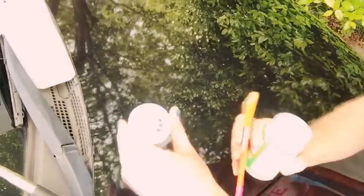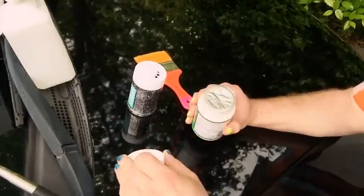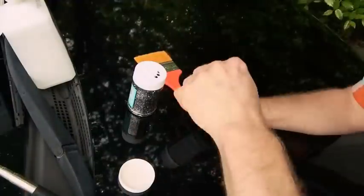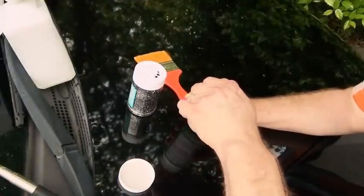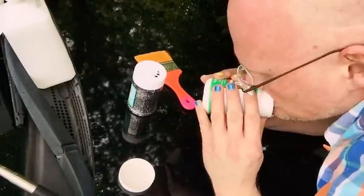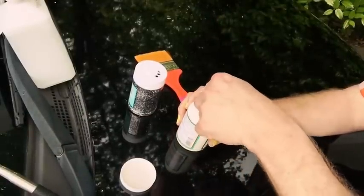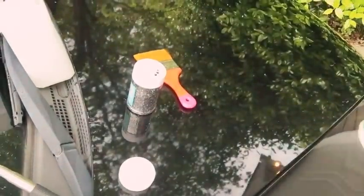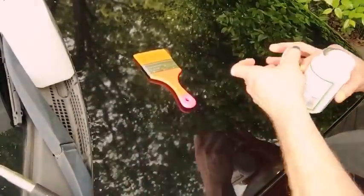This is what y'all been waiting on, isn't it? Glitter. We got a paintbrush. And y'all, we got some damn outdoor Mod Podge, honey. Look. Am I going to tape it off? Nope. Because I'm an expert.